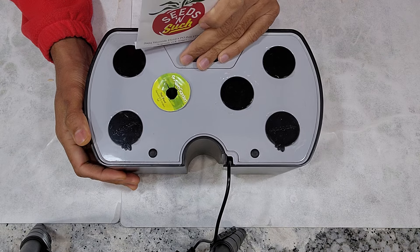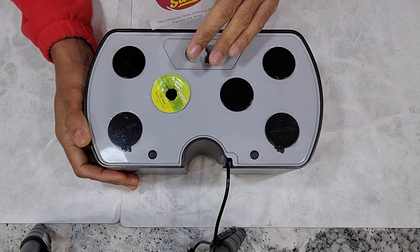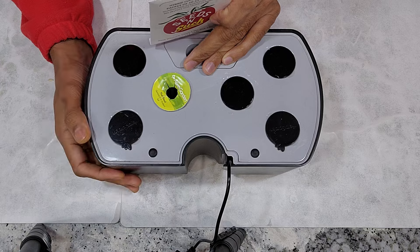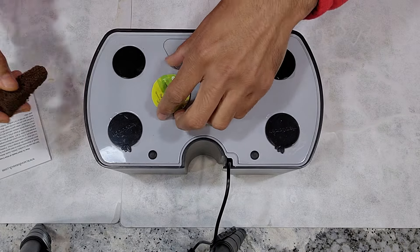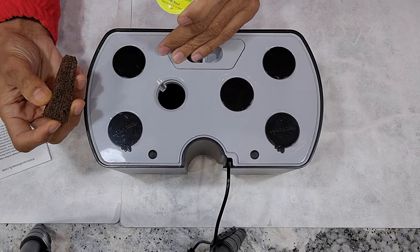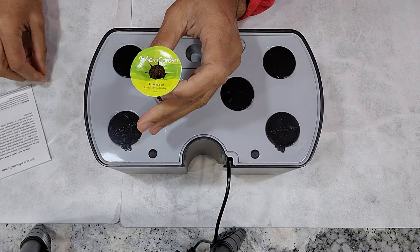If I cannot manage the plants in small hydroponic systems like Aerogarden Harvest, I know that I can take a few cuttings from the existing plant and start them in bigger Aerogardens like Aerogarden Bounty Basic or anything even bigger. I am just starting with one pod and I will place just one seed.